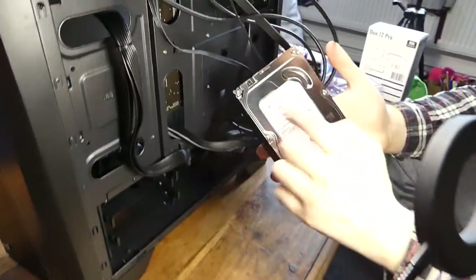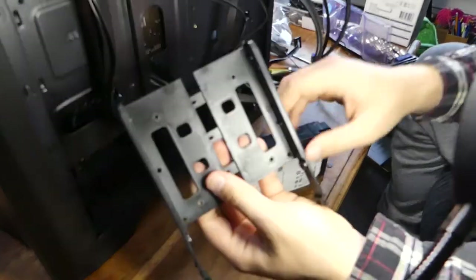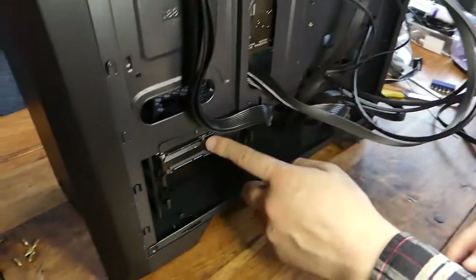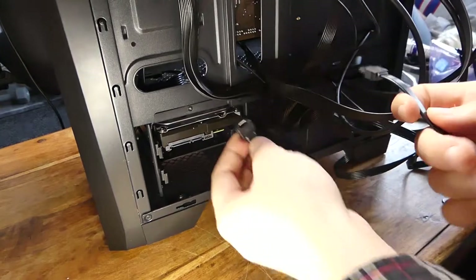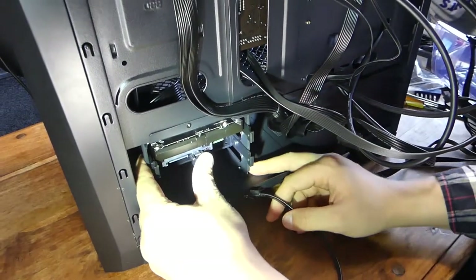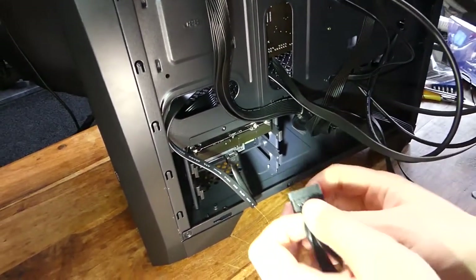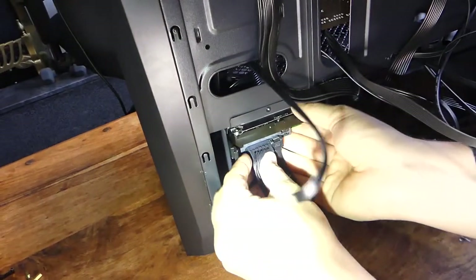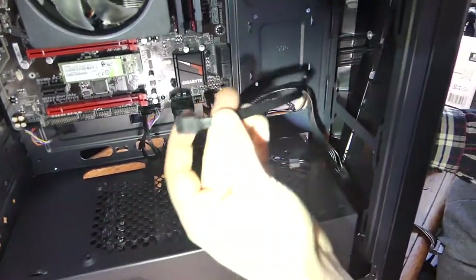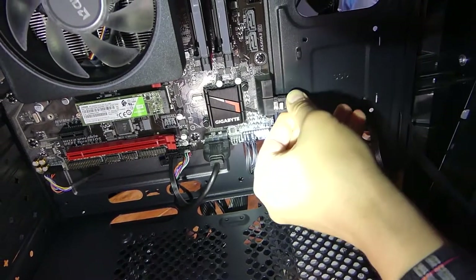Next we're going to install our hard drive — a two terabyte from Seagate. Grab this little hard drive cage, put it apart like this. Yours might be different — you might need to screw it in. Just place it in like this and slide it back in. Grab your SATA cable, which can be included with your motherboard. These are keyed — one way. Push until it clicks, then shove that through for later on. This is the SATA power — again it's keyed, so it only goes in one way. Then move around to the front and plug the SATA cable into the SATA port.